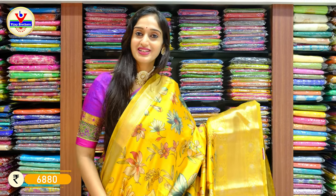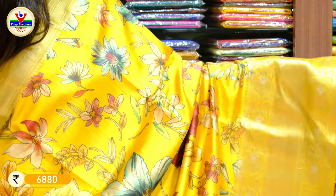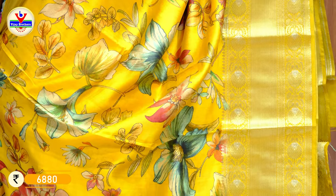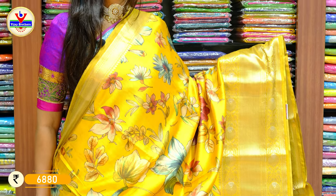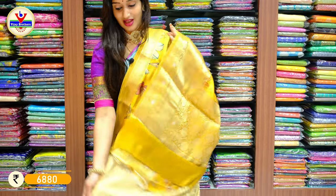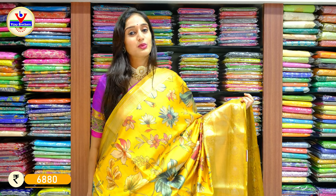Another lovely colour — one of my favourites — is here: a very bright shade of yellow. Throughout the saree we have bigger-sized floral print in different colours with zari work on the borders in gold and silver zari. Here we have the pallu and blouse. Price for this pattern is 6880 rupees. For orders you can always contact us on the WhatsApp number displayed on the screen. Take a screenshot and share it on our WhatsApp number.